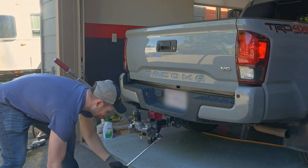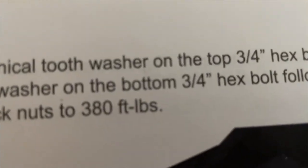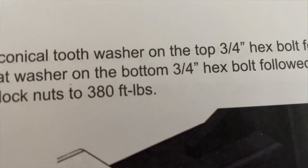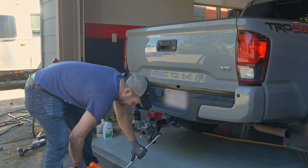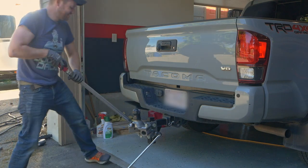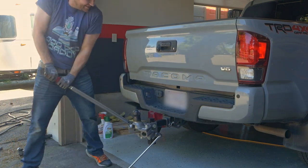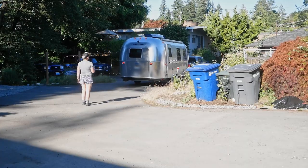Once we're happy with everything's relative placement, we need to tighten the ball assembly bolts down to 380 foot-pounds, which is a massive amount. I had to rent a mega torque wrench to accomplish it — my half-inch one didn't come close in capacity. The people at the rental place jokingly asked the name of the ship I was working on. Now it's time for a little road test.